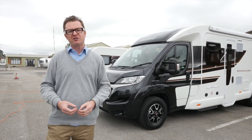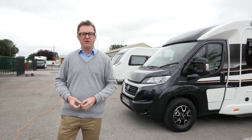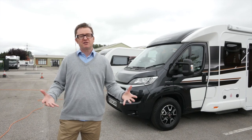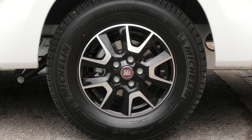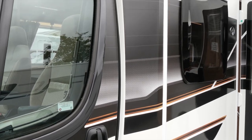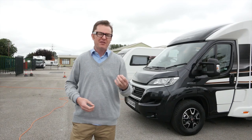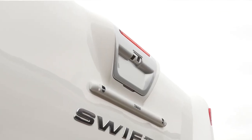Ten floor plans are available, including four new models, among which you'll find the 599, an island bed foreberth based on the Fiat Ducato. Changes for 2018 see the arrival of black edition cabs, 16-inch alloy wheels, and a new sidewall decor scheme including extruded gold lettering for Bessicar.